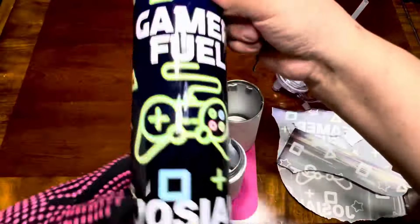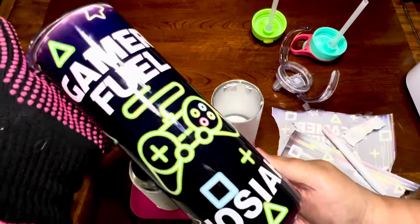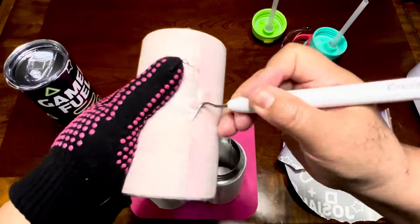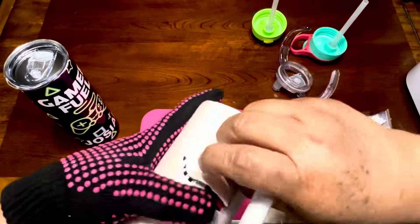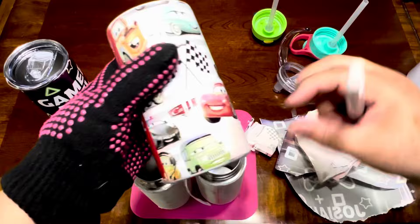If you like to heat press, HTVRONT has everything you need. They have all the materials, accessories, and also the machines — lots of stuff. So this can be an awesome beginning for a small business.